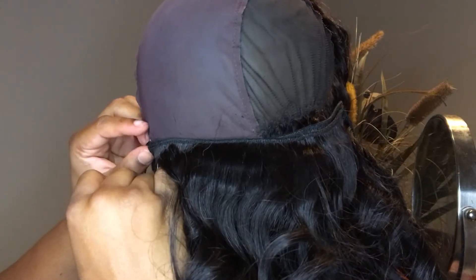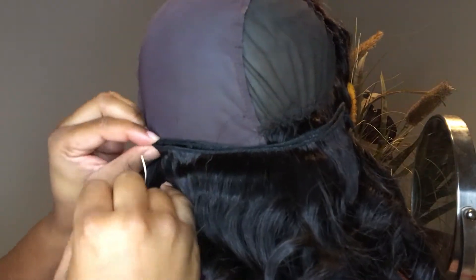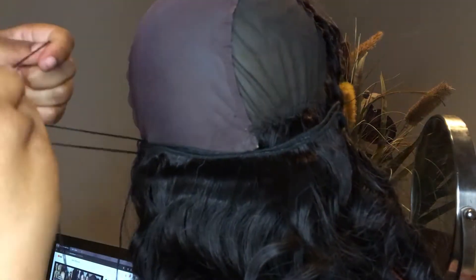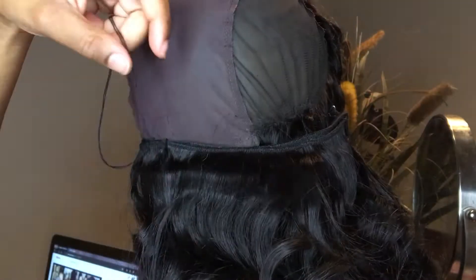As you can see, that is where the band is for the 360, so I'm just going to sew right above that band. If I try to sew into it, it won't be able to adjust because the adjusters will basically be sewn and locked into place, and you don't want that.